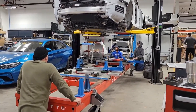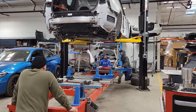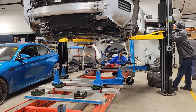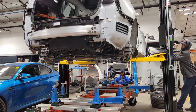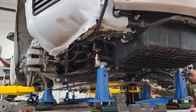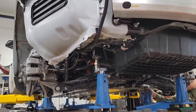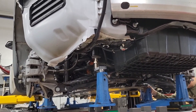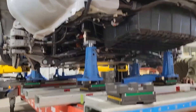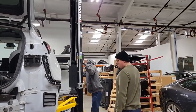2022 Tesla Model Y going down on the bench. Okay folks, here we go, bringing it down to the bench. Right there, beautiful — that's it, like a glove. Look at the smile on his face.